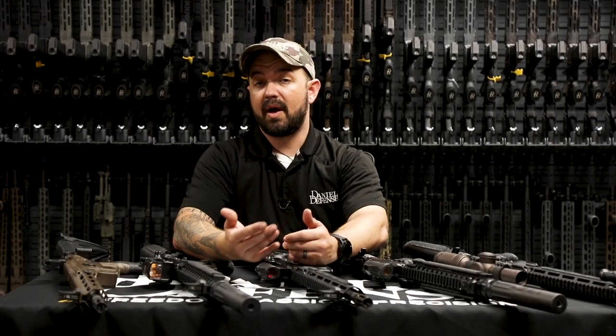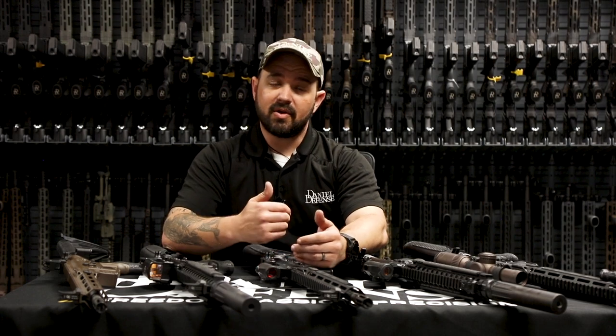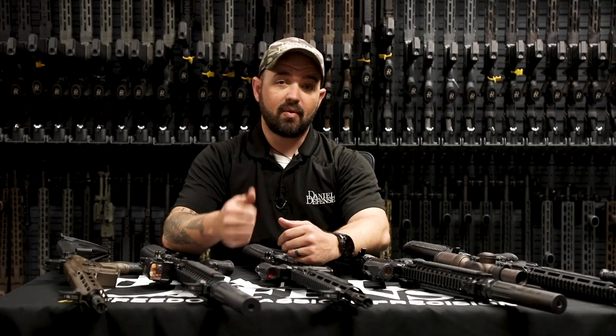If you've got any questions about iron sights, check us out on the web at DanielDefense.com and subscribe to our YouTube channel. There are a lot of different ways you can configure your iron sights. What works for me might not work for you, so just play around with it, figure out what works best for you and your gun, and rock with it. Have a good day — we'll see you at the range.